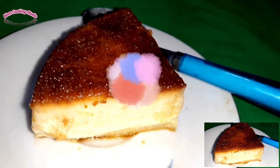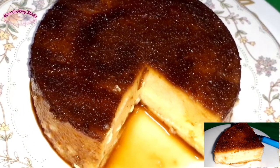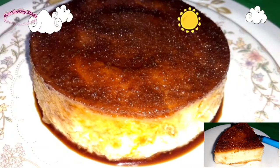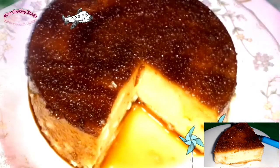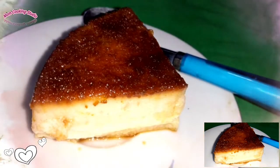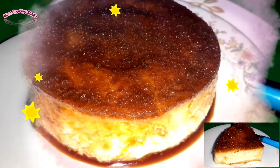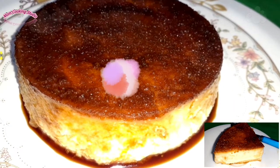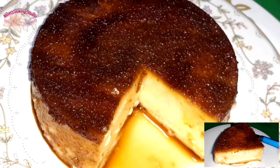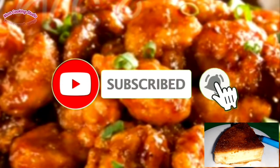Assalamualaikum, hello friends, welcome back to my channel Mom Cooking Studio. I will share my family's recipe. If you like this recipe, you can subscribe to our channel and like.